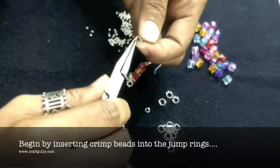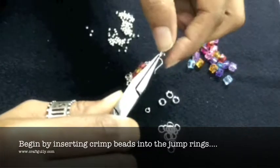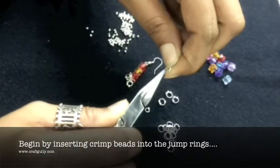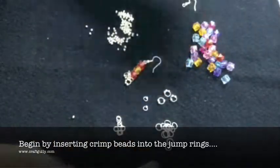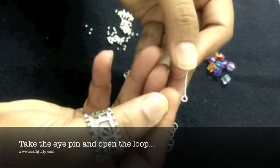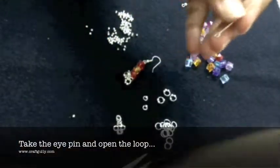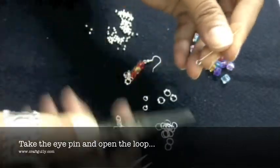Take a bead, slip it in, and close it. Then take your eye pin, use a round nose plier, and open up the loop a little bit.